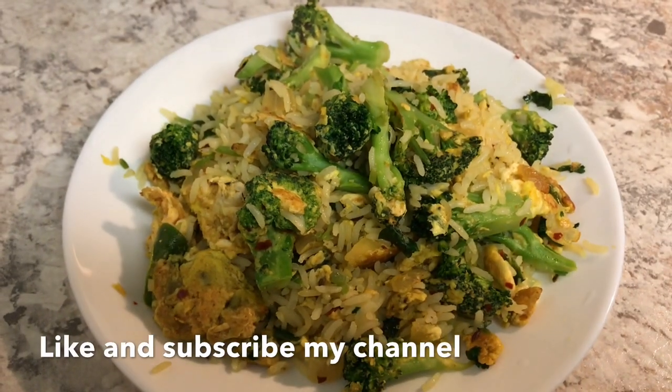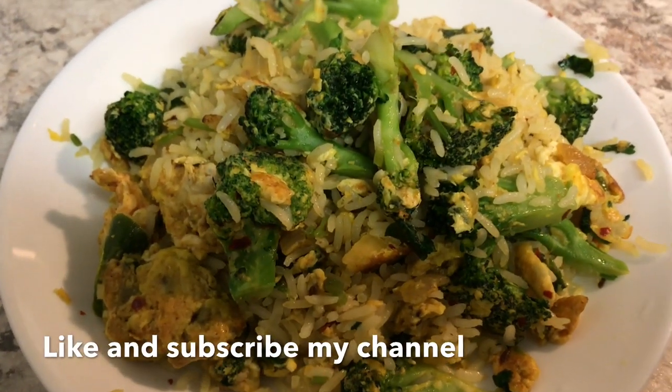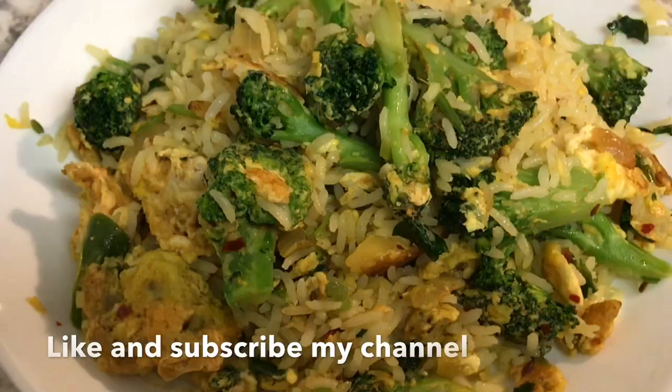So friends, if you enjoyed this video, like this. Thank you.